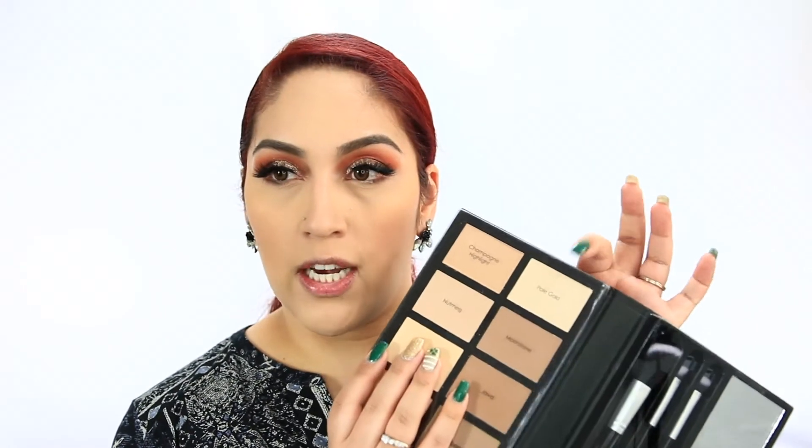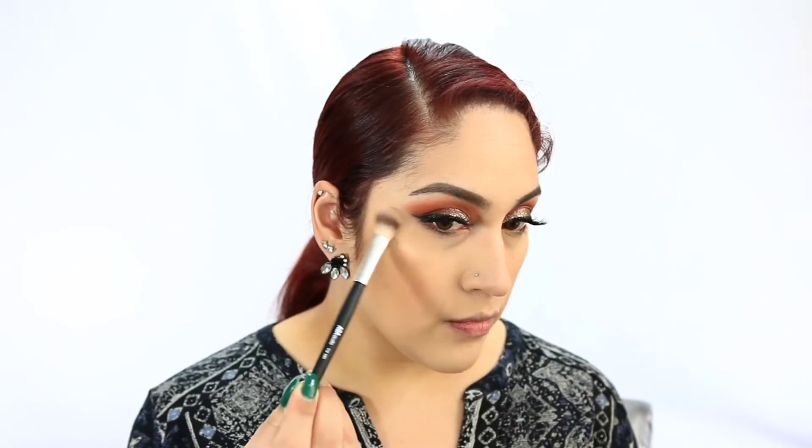For blush I'm going to go in with the Anastasia Blush Kit in the shade Radiant - a mixture of both bottom shades. Whoa, there's a lot on my brush! These are very pigmented, so go light-handed because I didn't tap off any excess on my hand. For highlight I'm going to go back into this Profusion palette and take the gold shade up here - I heard it's really blinding. It's pretty blinding, though not as blinding as I expected, but it's nice.